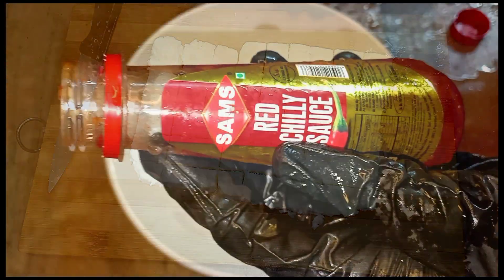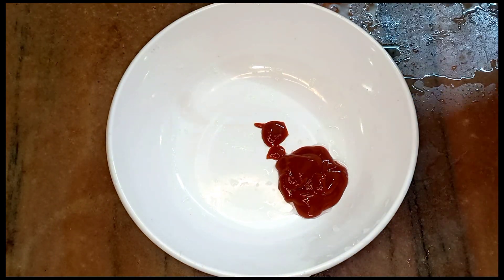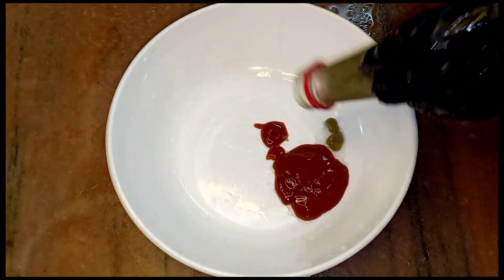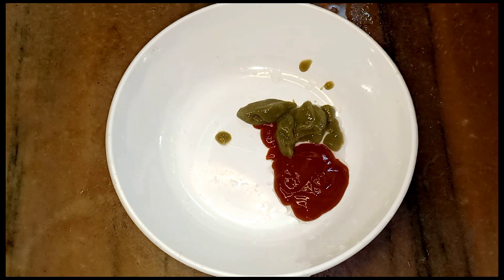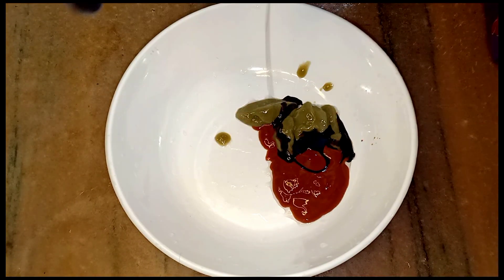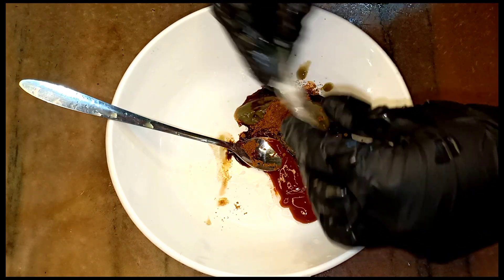We are going to cut our paneer into cubes. We will add a red chili sauce, then we will add a green chili sauce. Next we will add a soy sauce, then we add a tablespoon of Maggi Masala.